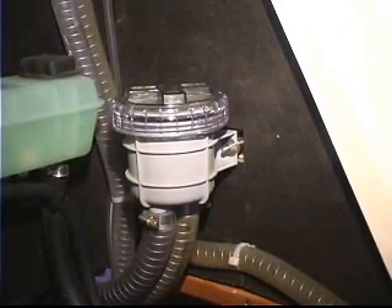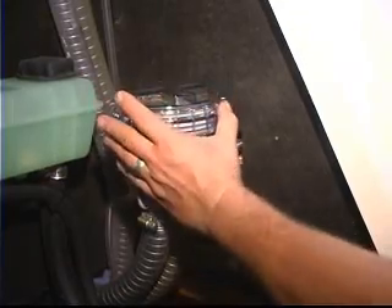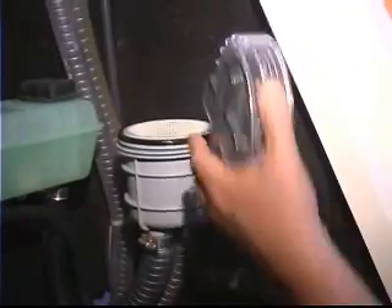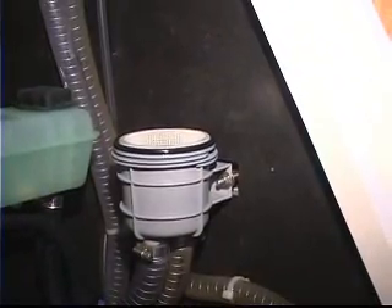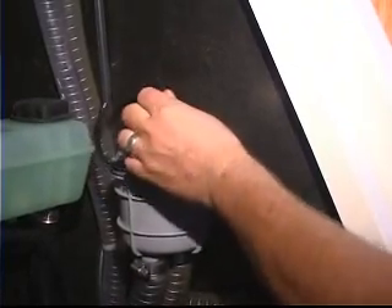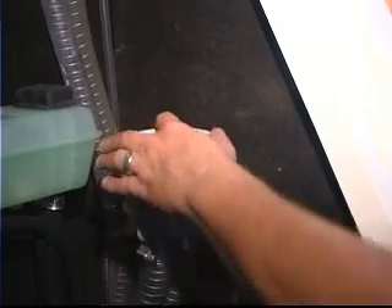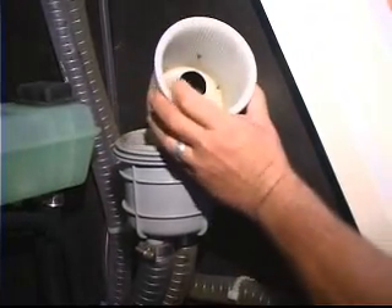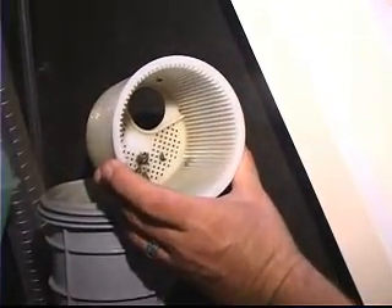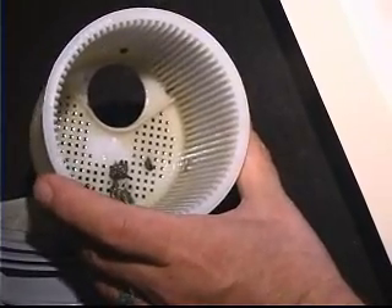Next we're going to remove the strainer from the raw water filter. On this particular unit we simply unscrew the clear top, which is a great idea because you can actually look down in there. Some of the larger units will have a glass element or a heavy plastic element. We need to be careful not to lose this sealing o-ring, because that's really what's going to prevent water from leaking. We remove the basket and look inside — we can see a small amount of accumulation. Looks like barnacles and things.